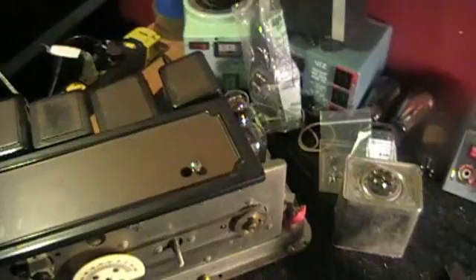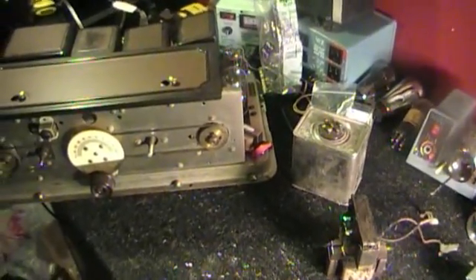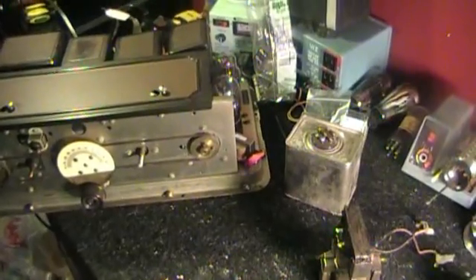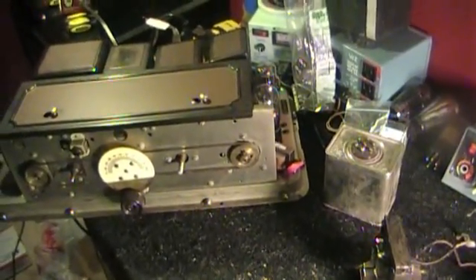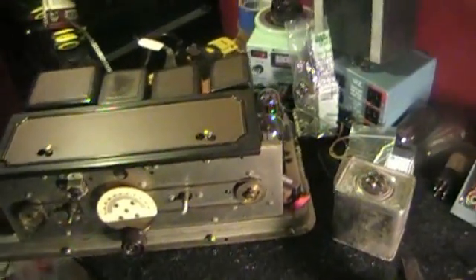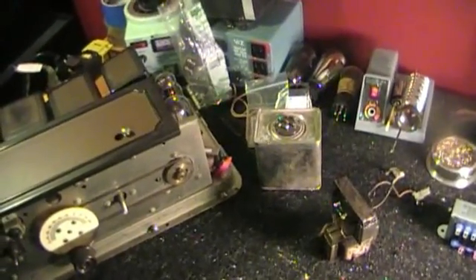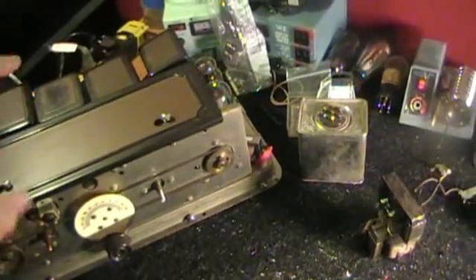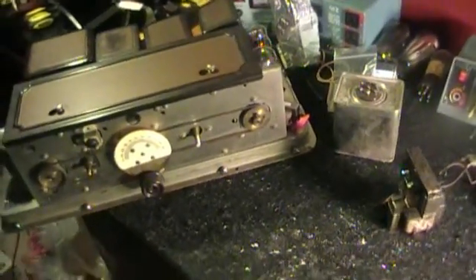Hi guys, welcome back to my workshop. I'm John, a novice radio guy. Today I want to talk about an Atwater-Kent 55C, which is an early model Atwater-Kent. This one was probably built in 1929. I've had a lot of problems with it, and I'm getting ready to finish up. This has been a six-month project, so I'm looking forward to this.